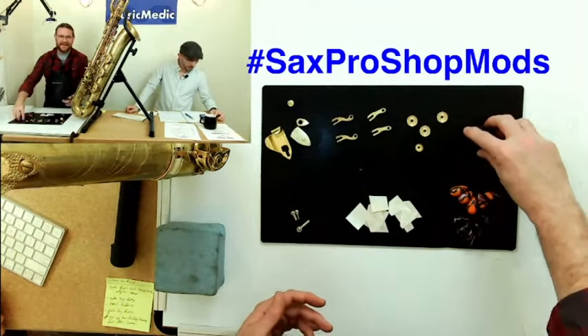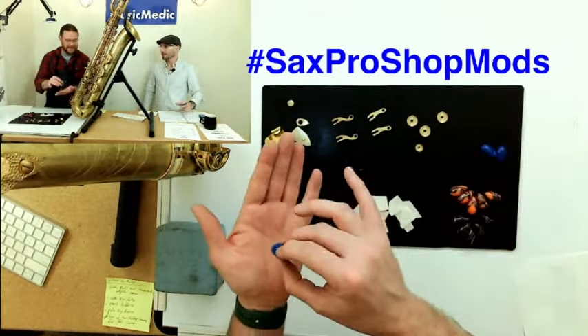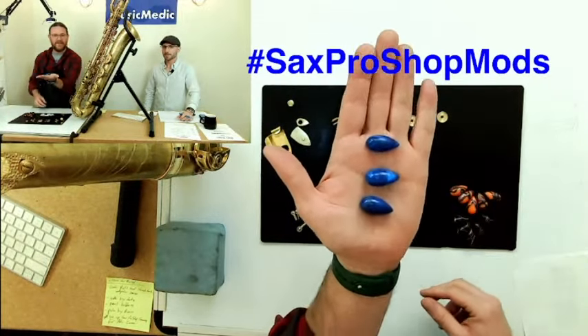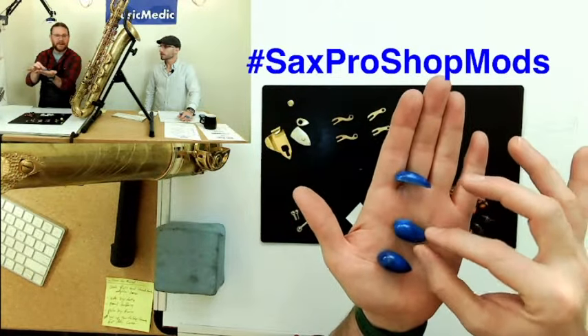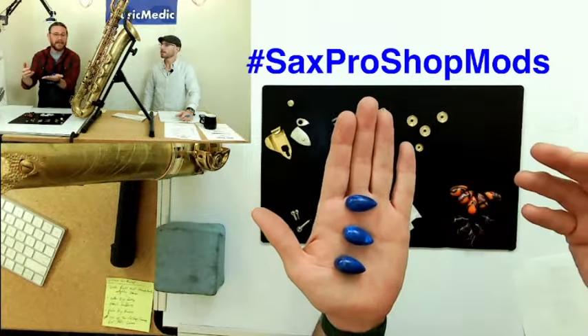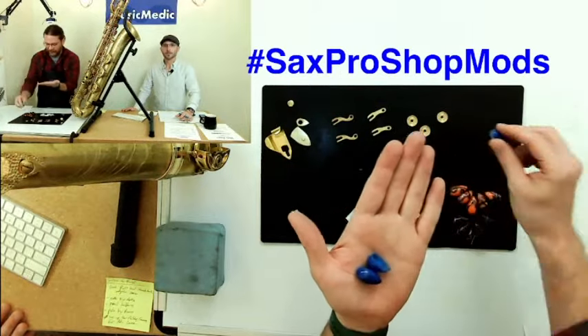We haven't talked about these yet — a couple of palm key risers in a couple of different heights. You can see there's a short, medium, and tall. These are our Music Medic blue risers. You can add these on — this would be a modification, maybe not a permanent one, but a modification nonetheless.